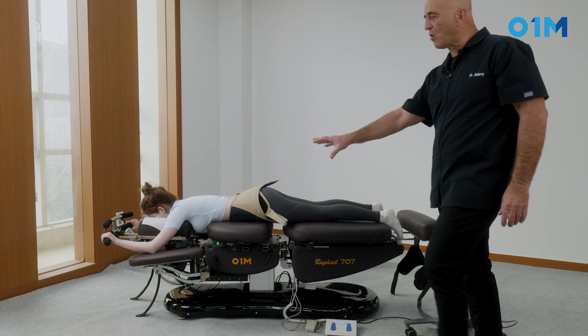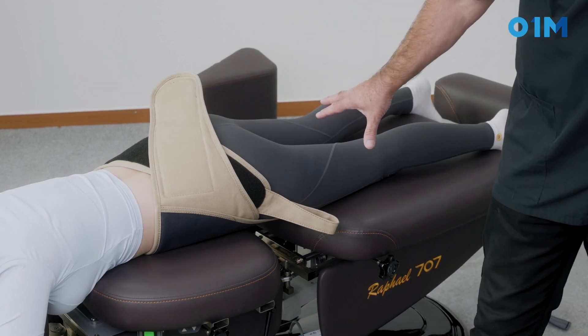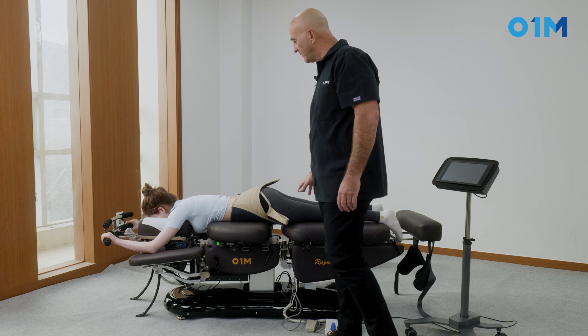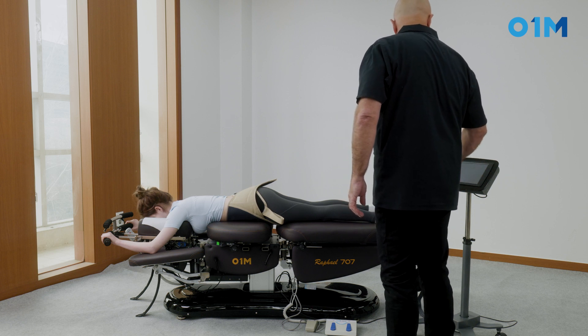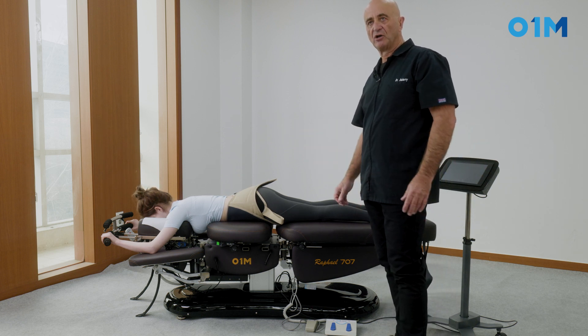Because she holds herself with her arm, she can monitor the traction extremely well. And like previously in supine, I can put flexion, or I can put flexion and distraction combined.